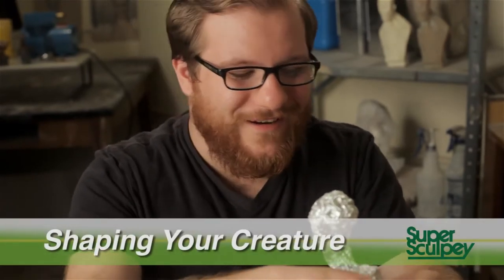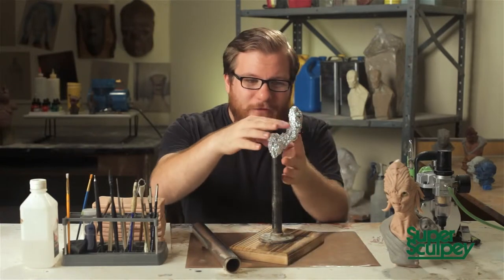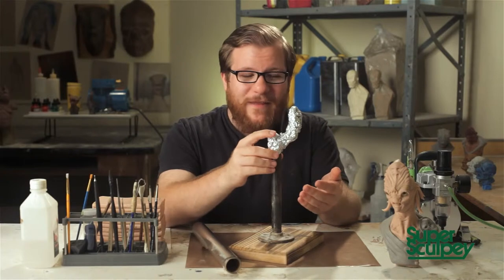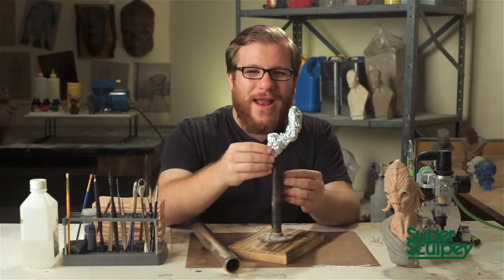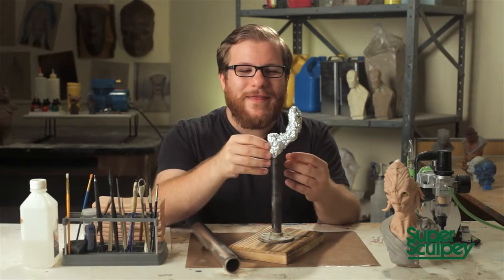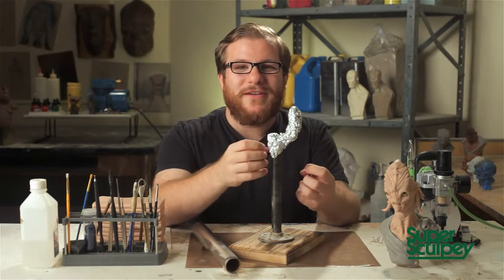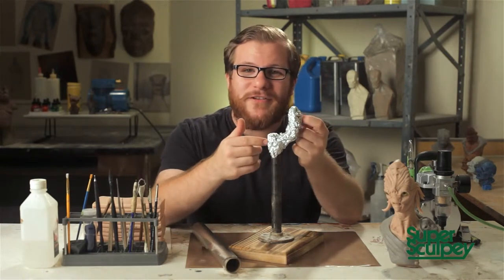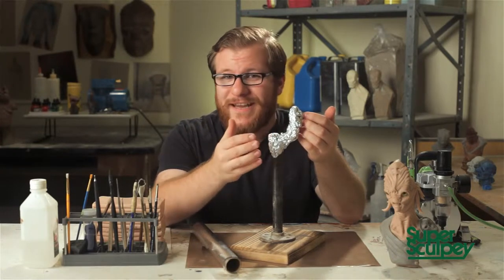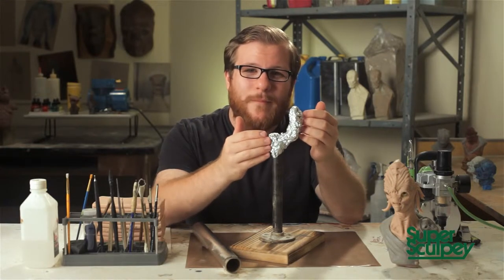I start by trying to find the anatomical landmarks of the character — his head is going to be here, there's an elongated neck and a hunchback, and immediately I see that in the armature, so it informs my character. The tin foil process is just accentuating those shapes and thinking about what the character's skeleton and bones would look like, because you're creating the under-skeleton of the character. If you think about the clay as muscle and skin, it really starts to make sense why you'd think about the character's skull.